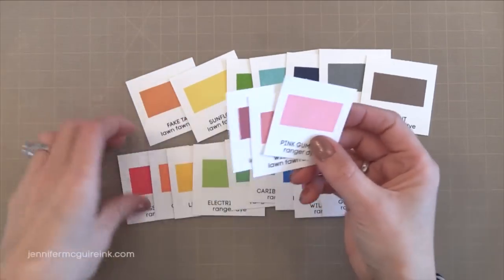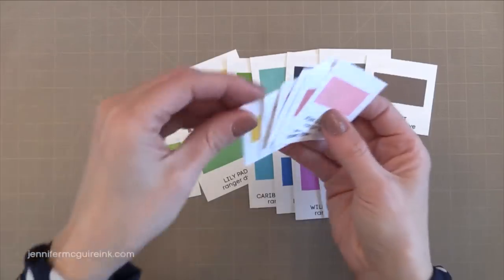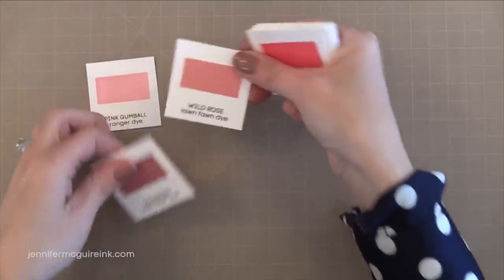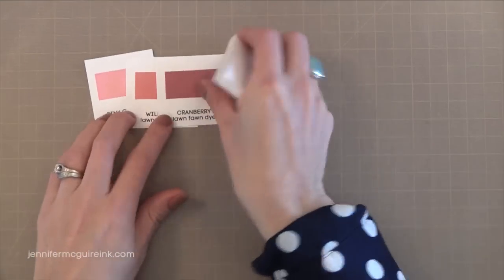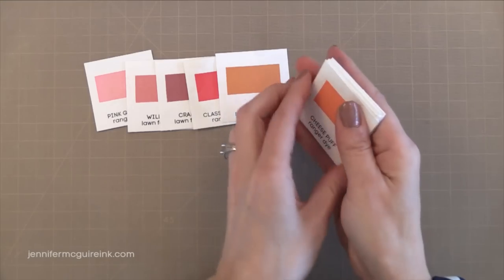So when we mix them up you end up with a nice range of colors, and this is why I recommend these inks to a beginner. You get great results and a great assortment of colors. Again there are many other wonderful inks out there that you see me use in my videos and I still highly recommend them.